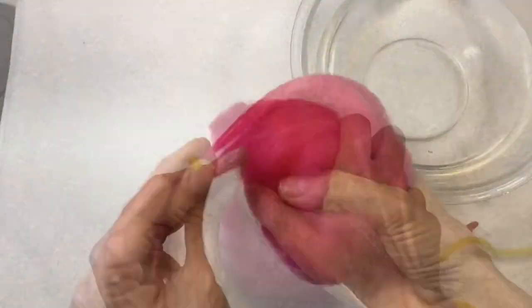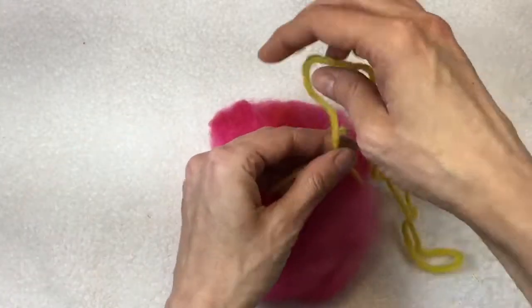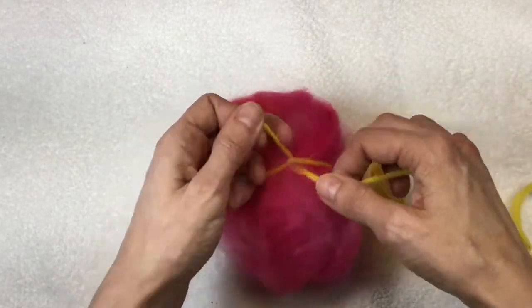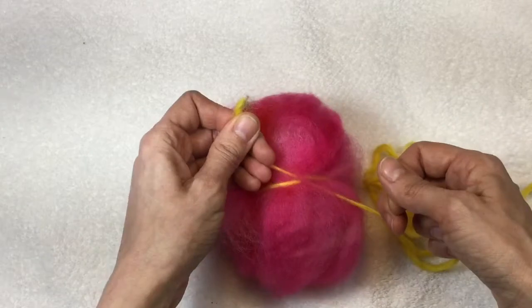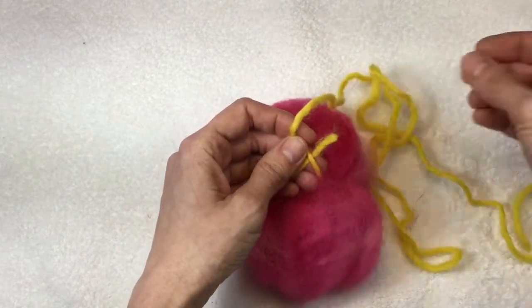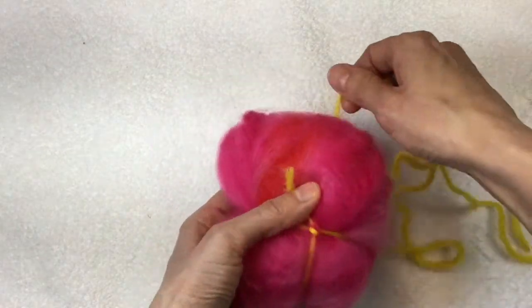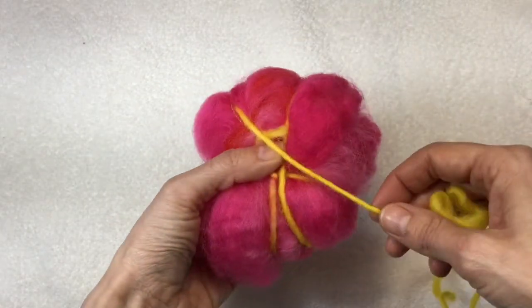When I was finished, I was left with a really fluffy egg, and I decided to use wool yarn to tie all the fibers in place. If you're going to use yarn to help secure what you're felting, it needs to be wool yarn, and it will felt just like the fibers as you're working. You don't have to wrap it in yarn in order to felt it, however.